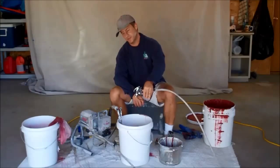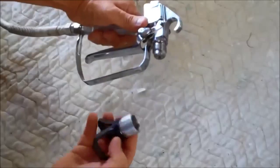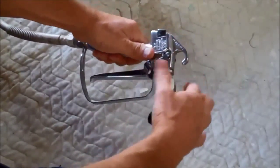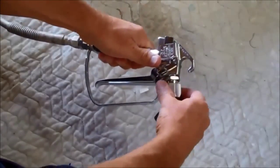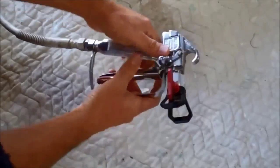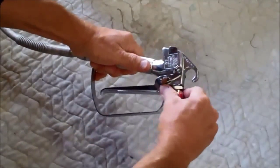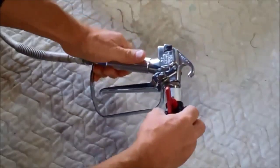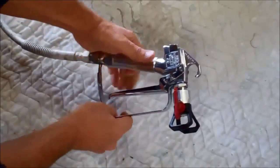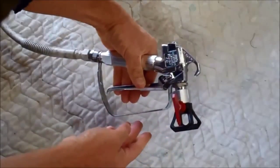After you turn it off, keep the trigger squeezed to release the pressure. Last thing: put on the tip housing and the tip. Take the tip housing, screw it on so it's still pretty loose, then put the tip in the hole and finish tightening it up. Usually you can do it by hand, but if it leaks you might need a wrench. That direction is forward for spraying; reversing the tip clears a tip clog — just reverse it, give it a couple squirts, turn it back, and that should fix the problem. This lever locks the gun so you can't pull the trigger.